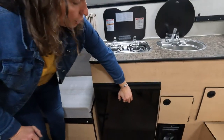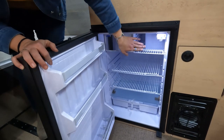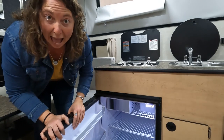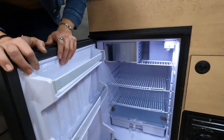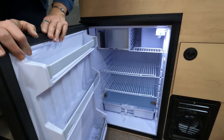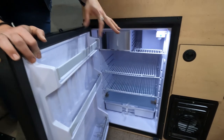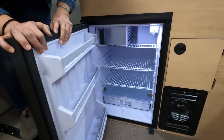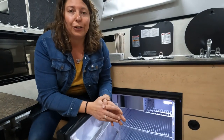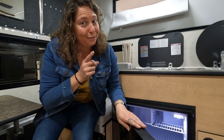Here is your fridge — this is a really nice big one. The settings go from one to seven; I usually keep mine around three and a half depending on the temperatures. A reminder to use your reefer fan when you are in temperatures over 85 degrees to help your fridge run as efficiently as possible. Also, before you leave for a trip, it's a really good idea to pack cold food into your fridge and charge your camper battery so the refrigerator isn't draining your battery. A full fridge is an efficient fridge.